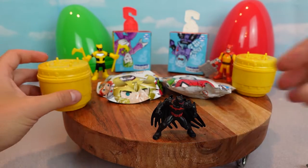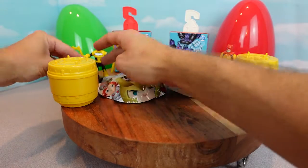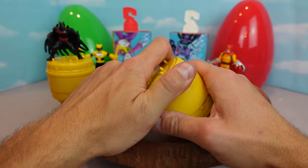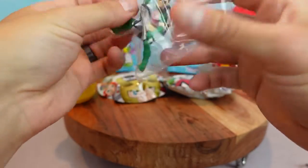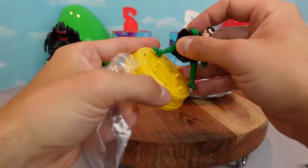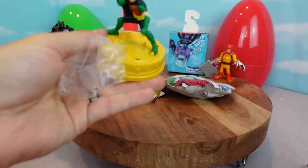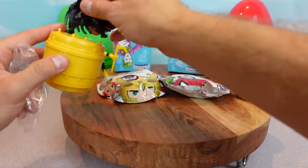Let's open the other one. All right the second one, let's open it up and see who we get. Oh awesome, we got Robin! I wanted Robin too because he's ready to fight crime with Catman. He could stand on this really well. We'll put him on his little perch up here so they can fight crime.